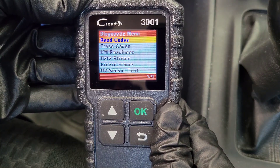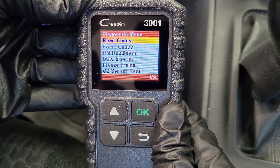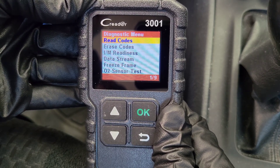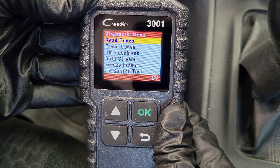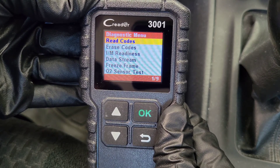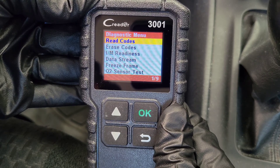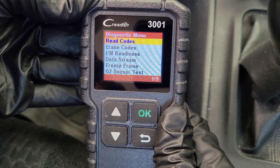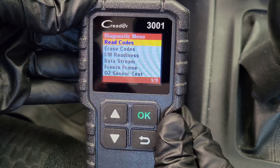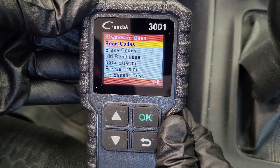Here's my opinion on the Kreter 3001 OBD2 scanner. This is a nice OBD2 scanner to have, and the read codes option is great because even if you decide not to try to repair your vehicle yourself and bring it into a mechanic, you'll know the trouble code or trouble codes ahead of time. You'll be able to talk to the mechanic about potential reasons you're getting that trouble code and the pricing for those types of repairs. Another great option is the I/M readiness option to use before you get your vehicle emissions tested.